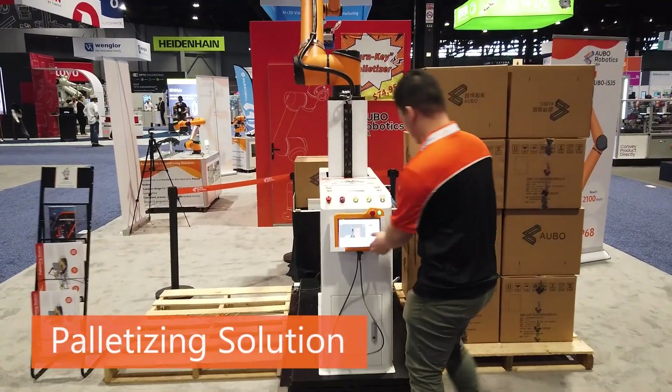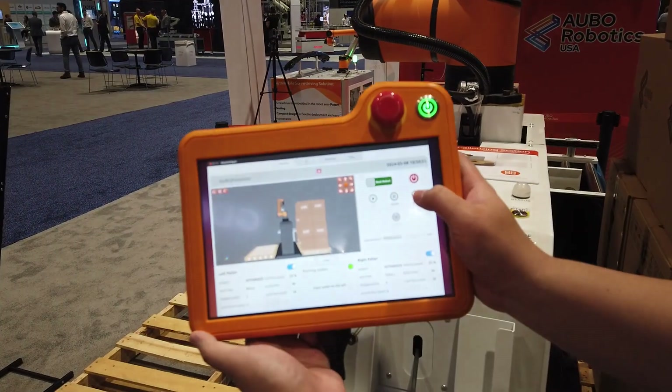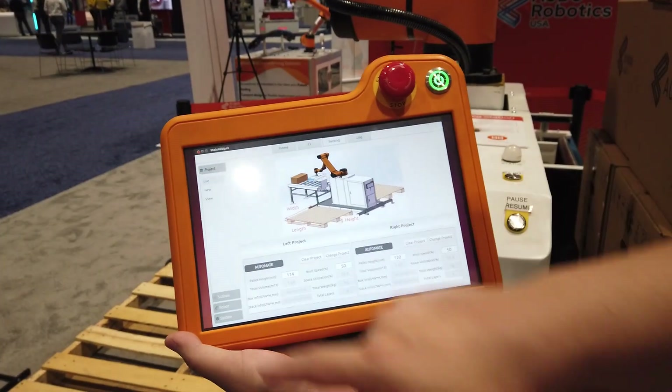Here we have the palletizing station. This solution comes fully integrated with a suction gripper, 7th axis, PLC, servo drive, and motor. It comes with the I-20, I-25, or the upcoming I-35 cobot.